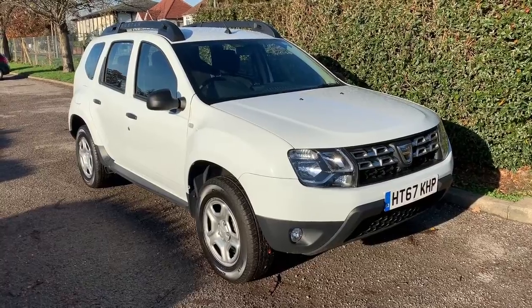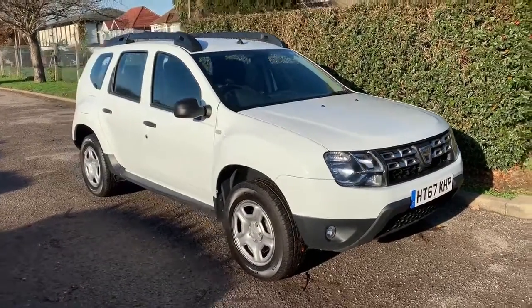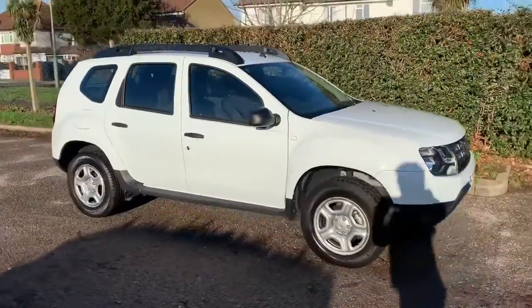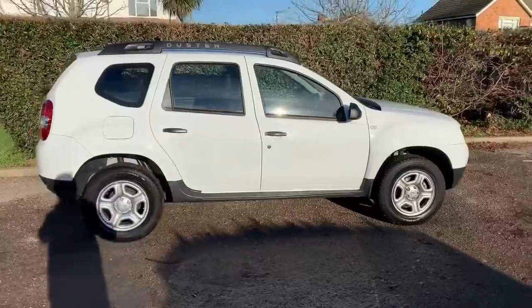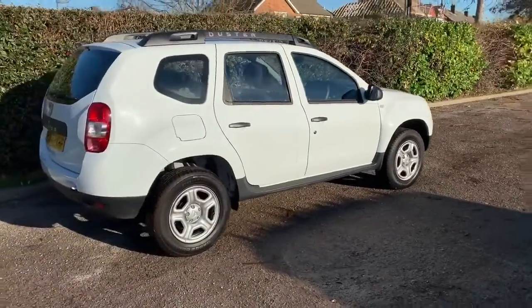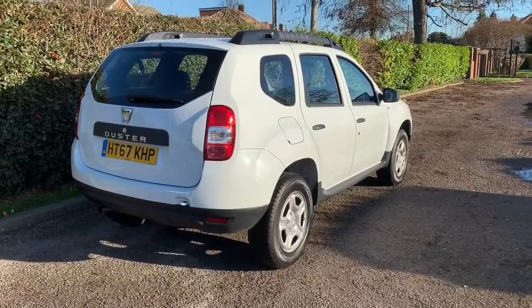Here we have the Dacia Duster 1.6 SCe Air on a 67 plate. I'm going to start off by showing you around the outside of the car and then we'll hop in and run through some controls on the inside. From the outside you can see it's a five-door car. We'll start inside the boot and then work our way around the rest of the car from there.